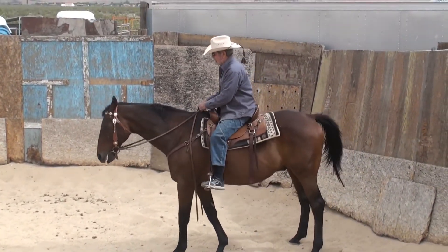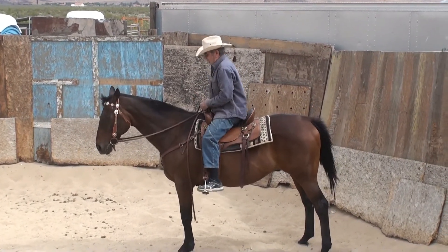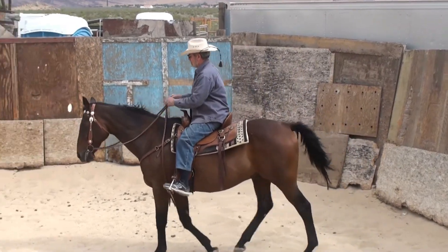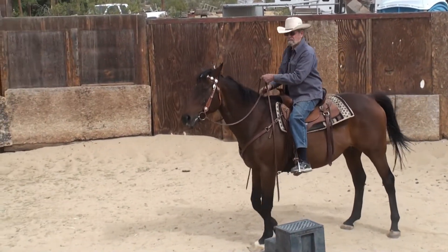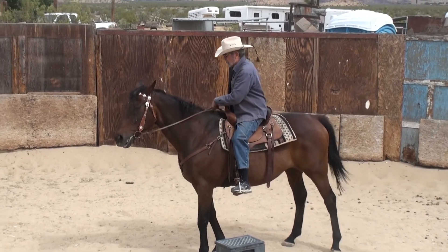Your head is pointed downward at him. You've got to be looking upward. Put the reins in one hand and then hold the tail of the rein and just flop them on him to make him go. That way you don't have to kick.